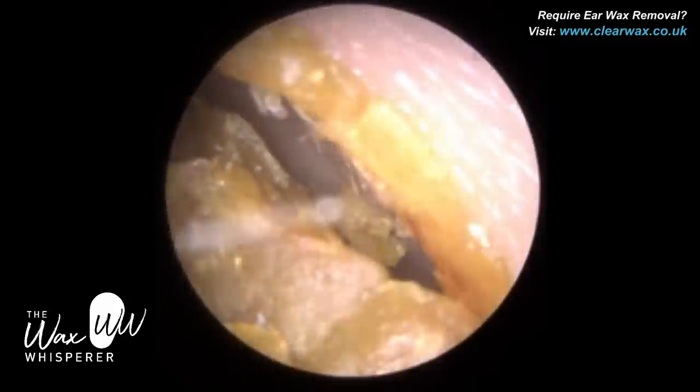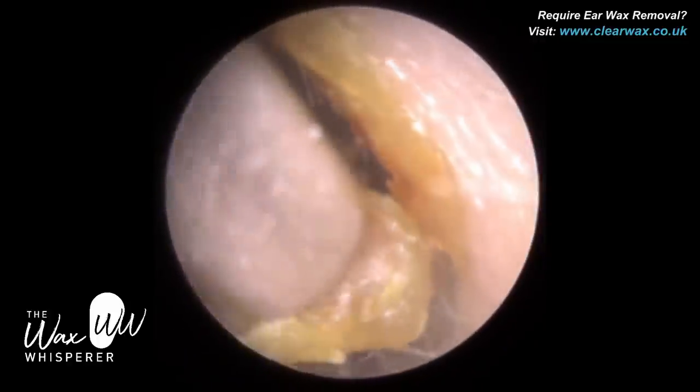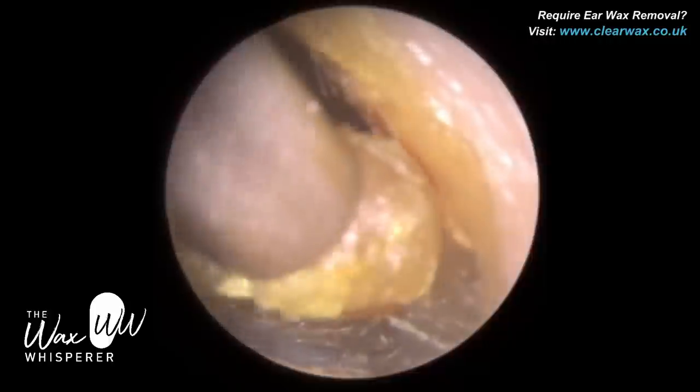I have a client today who attended with bilateral, fully occluding, very dry earwax — dry hard earwax — and we're starting in the right ear first.